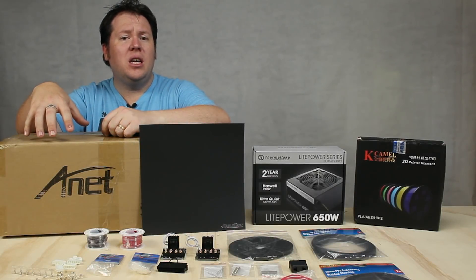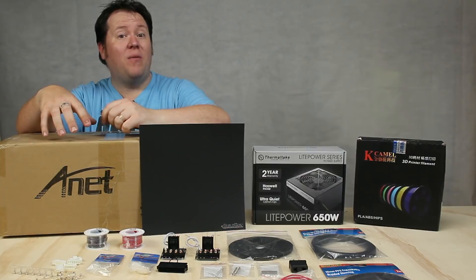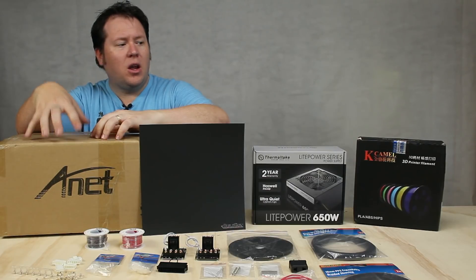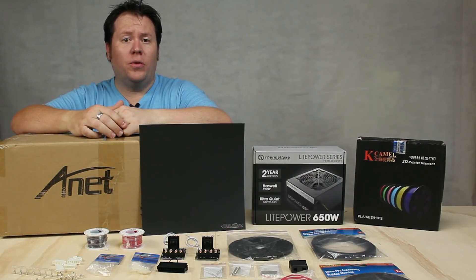So what I'm going to show you here is some of the things I researched and some of the mods I have out of the box that aren't printed. You'll see me build this from straight kit with everything I've got here. Let me take you through some of the extra parts that I've got for this printer.